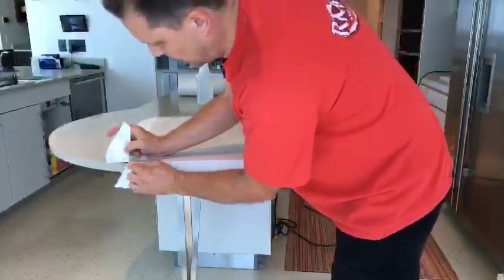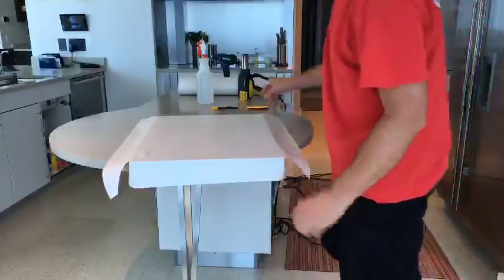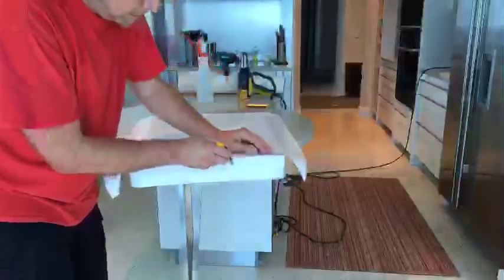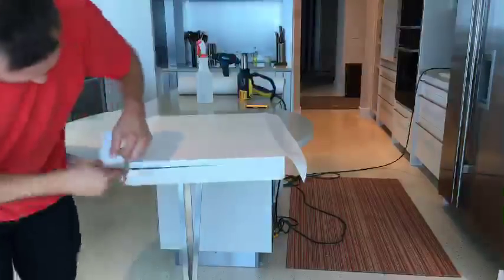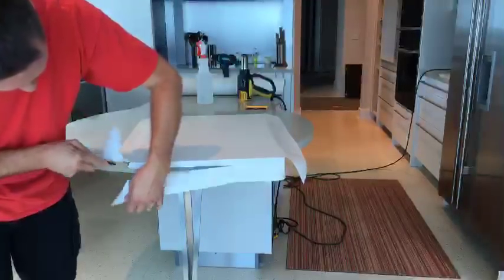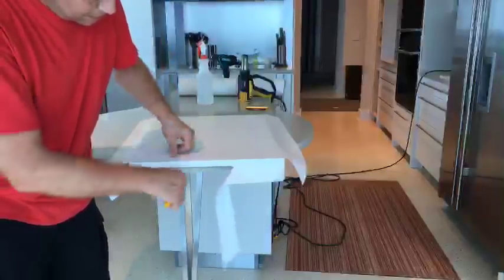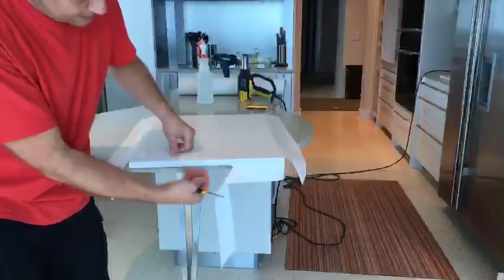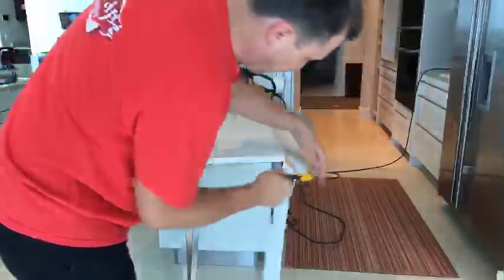What I do is I overlap it — just do the 45 degree angle and overlap it. This is vinyl on top of vinyl and that's the best way to do it. I'm doing a cut right in the middle at a 45 degree angle. The reason I do that is when I put the other vinyl on, if you do a straight cut, you'll see that lip coming out. So I recommend doing a 45 degree angle cut.